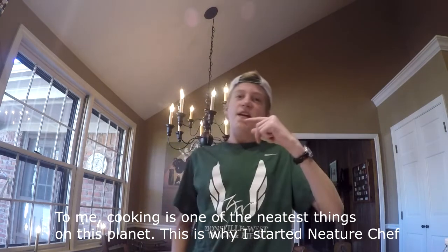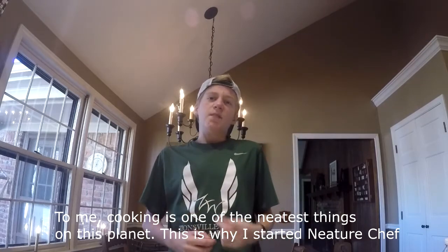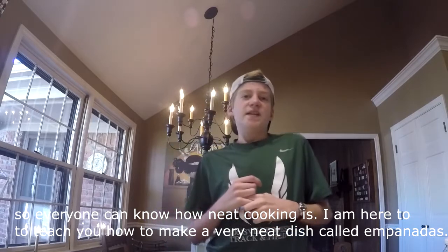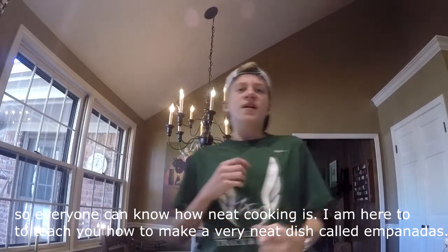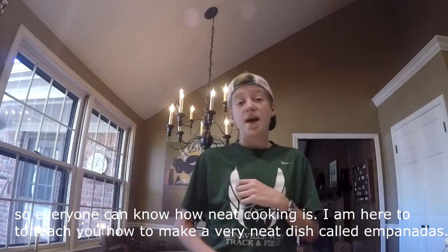For me, cooking is the best of this planet. That's why I started Nature Chef, so everyone can know how clean your cooking is. I'm going to teach you how to make a very clean plate, called empanadas.